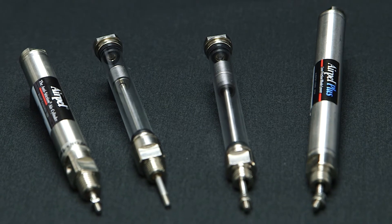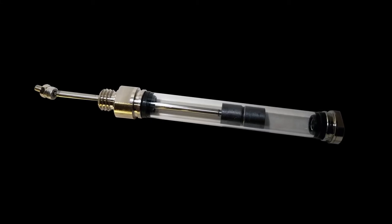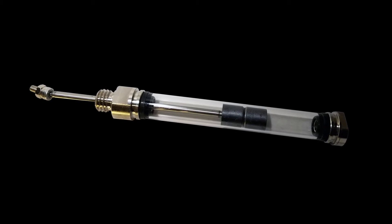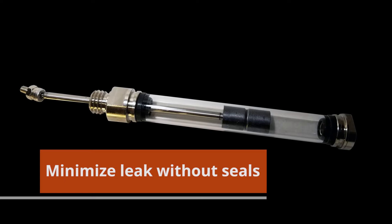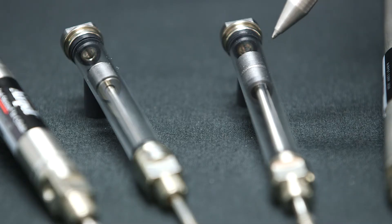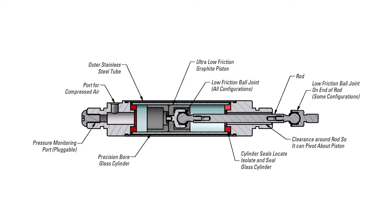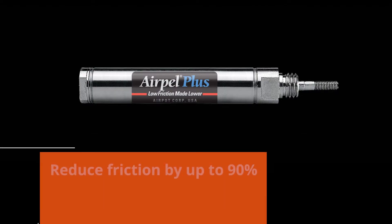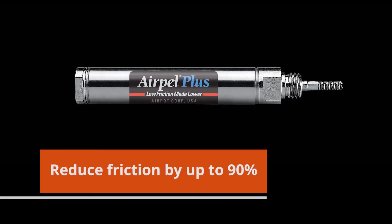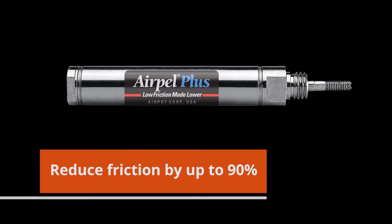The basic construction of both types is similar. Inside an outer steel sleeve is a borosilicate glass cylinder and a graphite piston, precisely fitted to minimize leak without seals. However, in the Plus models, we use a double piston design and, though not quite visible, there are other special modifications in the piston that provide near air bearing features to help minimize side load against the cylinder wall and reduce friction by as much as 90 percent compared to the standard AirPel.